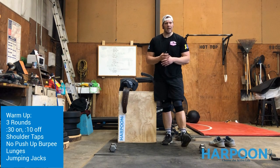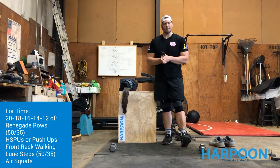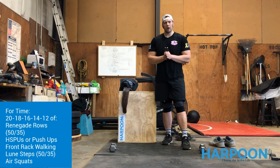You'll start back with shoulder taps and go through that warm-up for three rounds. For our workout today, you'll need dumbbells — one dumbbell is fine, or a weight of some sort. We're looking at a descending rep scheme, workout for time, starting with our biggest set of 20 reps — 20 renegade rows.